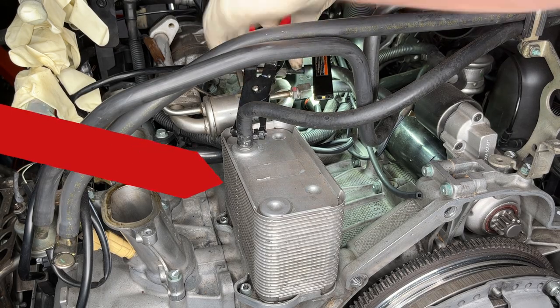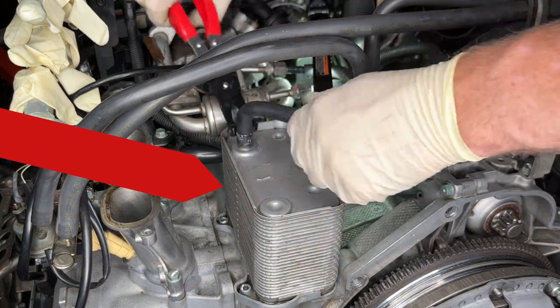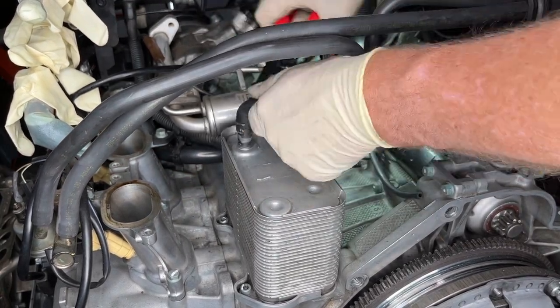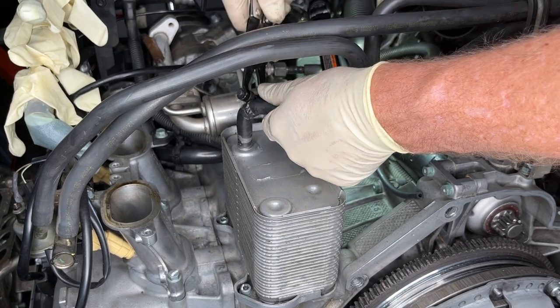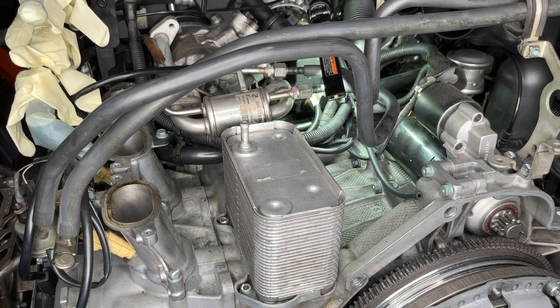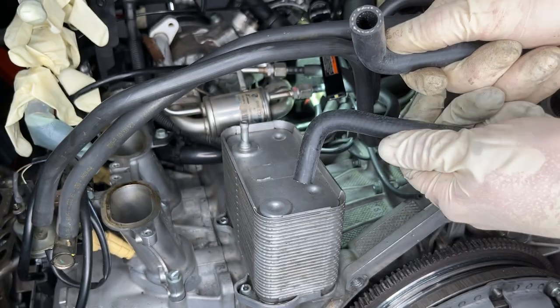That metal brick-looking thing is the heat exchanger, often called the oil cooler. With the engine in the car, the oil cooler is quite a challenge to get to — it's right behind the passenger side rear seat. That is the main motivation for replacing this hose while the engine is out of the car.